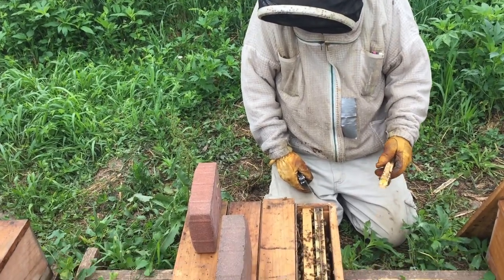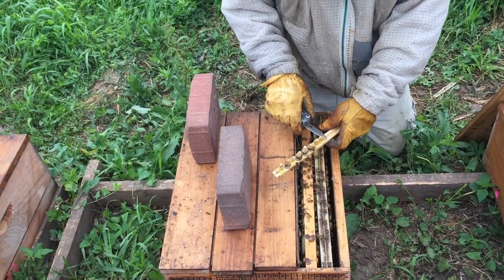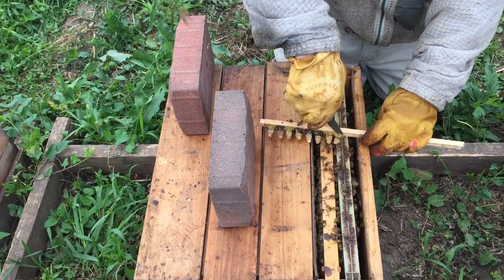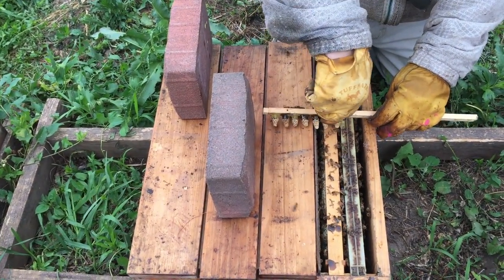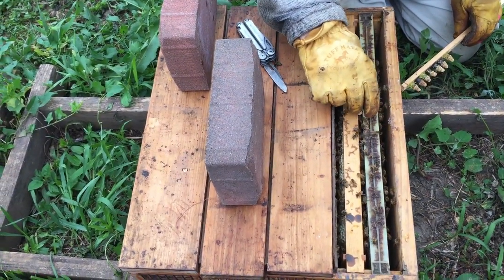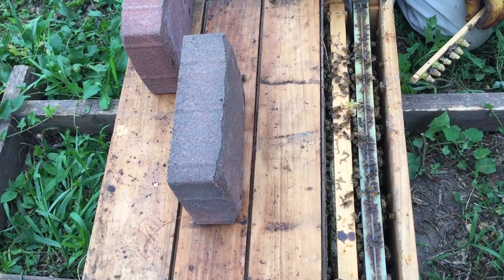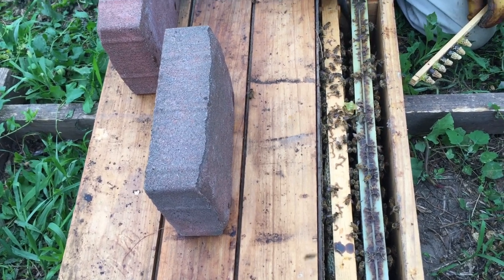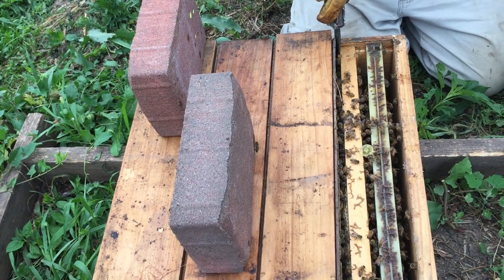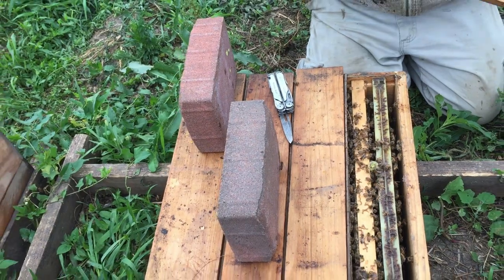This one had a queen in it earlier and it didn't seem to make it back, so I'm putting another cell in. The cells are kind of fragile but I don't want it to fall — I want it to drop down there really gently. I'm going to lay it on these frames and make enough room for it to fall down in between there because I don't want to push it down. You can see it just fell down in there. I'll slide this back over — that plastic will keep me from squishing the top part, and then we'll put the cover back on.